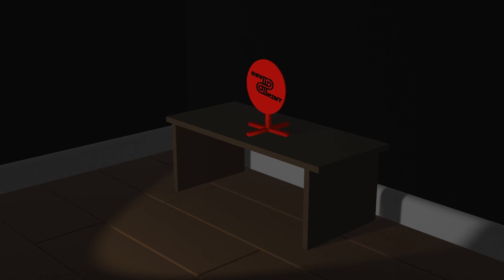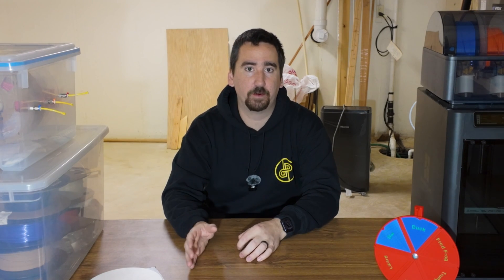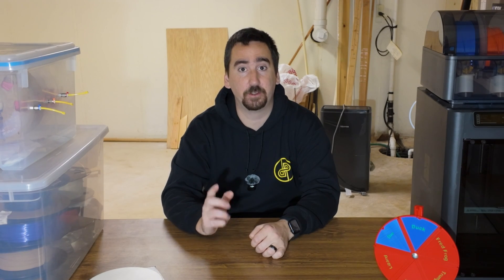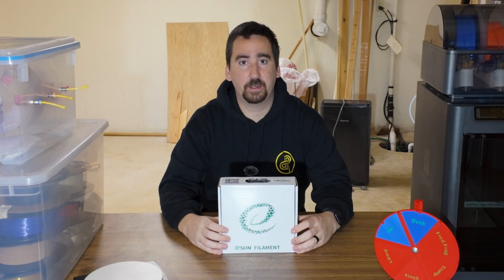This is Print or Pass, welcome back to another episode — the review show where we take a look at 3D printer filaments and accessories, run them through a series of tests to determine whether you should print it or pass on it. Today we're taking a look at eSun's PLA Pro. I have a roll here in olive green, so let's pop this out of the box and check it out.